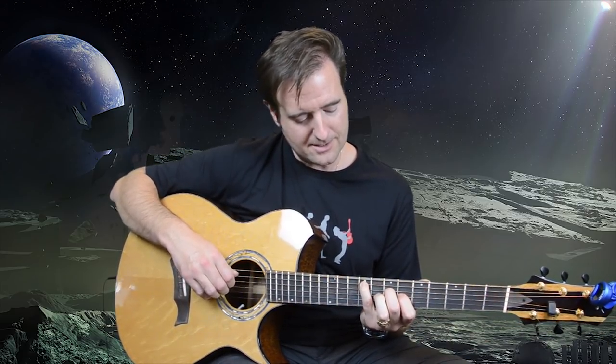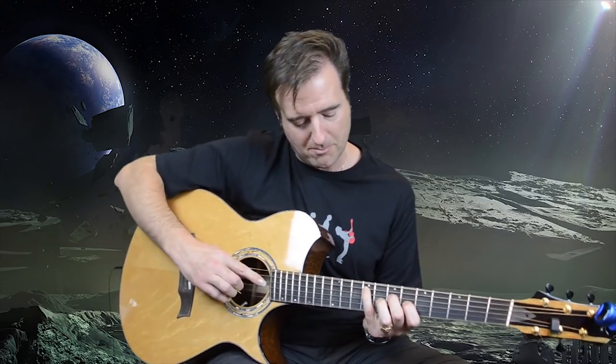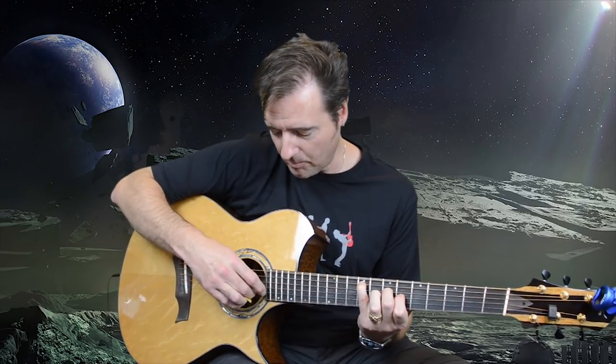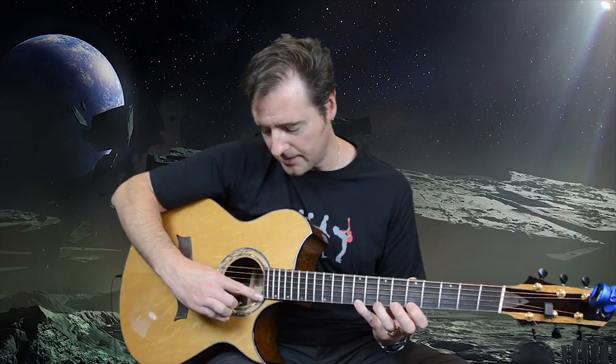Here's a neat lick some people hear in that section: pinky on A9, second finger on D7, first finger on G6. Chime 12 frets above each: A9 harmonic, D7 harmonic, open B, G6 harmonic, open E, B7 harmonic, E5, then fret E9 and hit the harmonic up high. Now that is not what Andy Summers did — but it's neat what some people hear when it's not even there. I hope you enjoyed this tutorial, and I look forward to doing the next one.